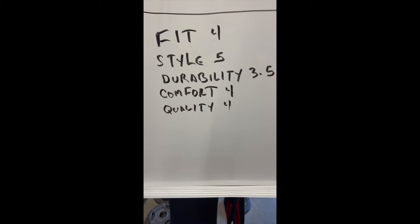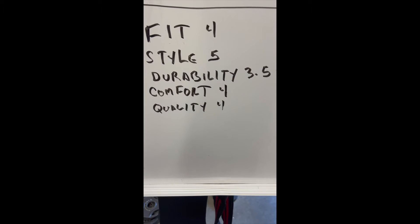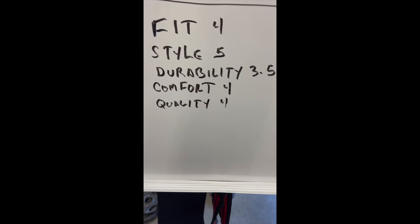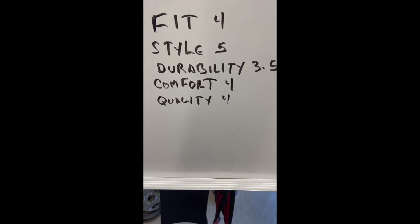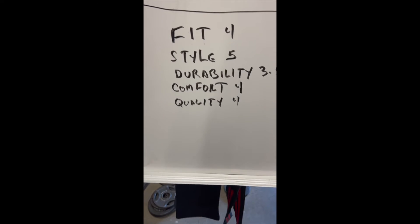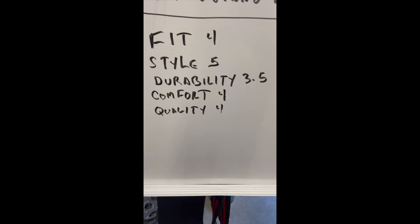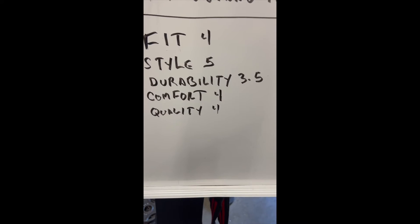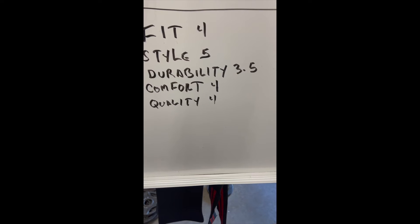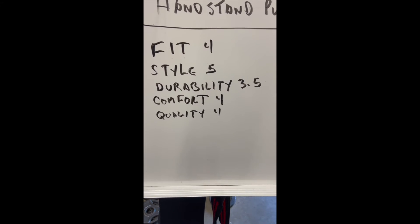I gave this a grading system on a scale of one to five. Fit: I gave a four — feels great, size 10 and a half, but not the tightest in the front and there's the weird lace thing, so one point off. Style: I gave a five — I like the way they look, they look like workout shoes and not everybody else is rocking them. Durability: I'm giving a 3.5 for now — I'm a little suspect about that seam where the sole attaches to the shoe.